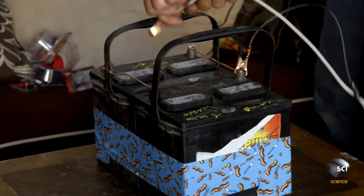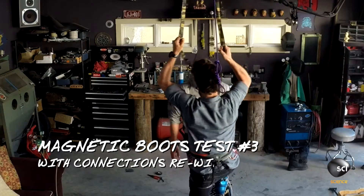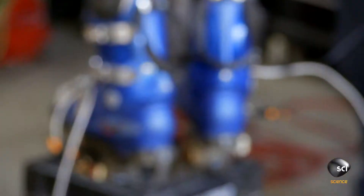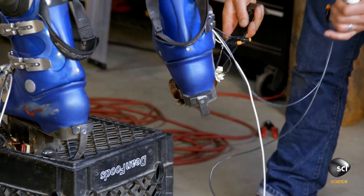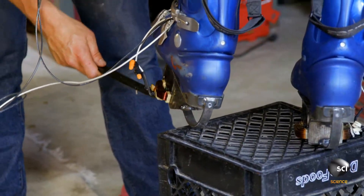Hold on. On, off. On, off. All right, let's do this. Are we going to try and put both of your legs on? No, no, no, no. That's sketch. Ready? Check. That's good. Okay, other one. They're both on.